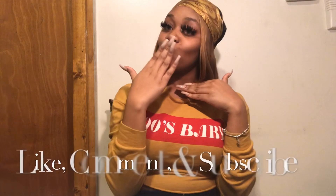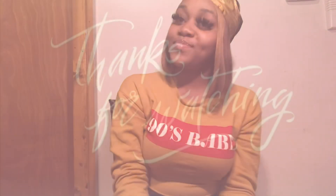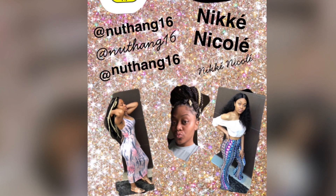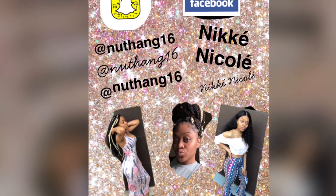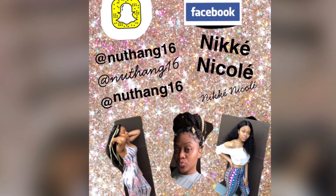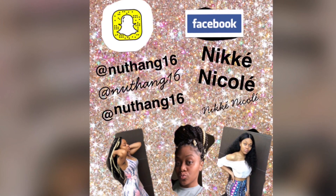If you like what you're seeing today, don't forget to like my video and subscribe to my channel so you won't miss out on anything else.